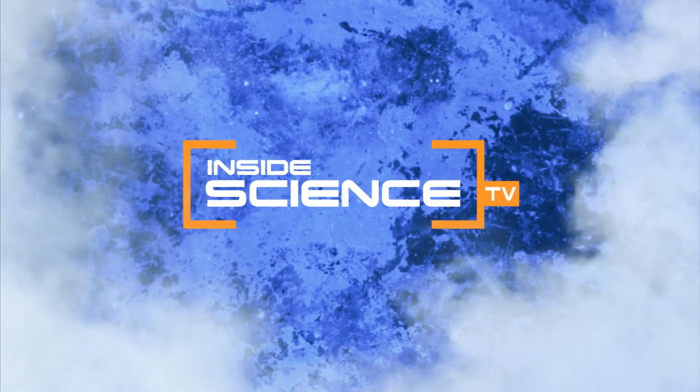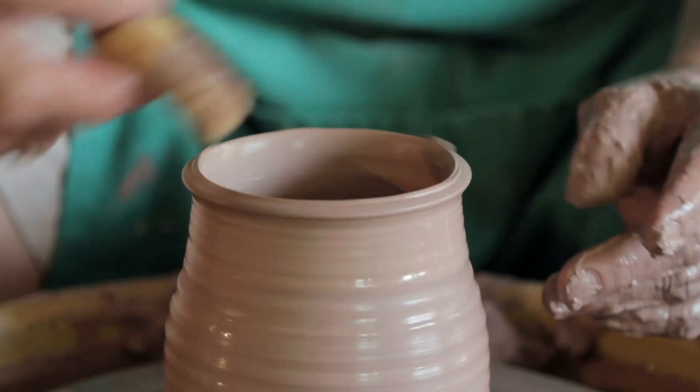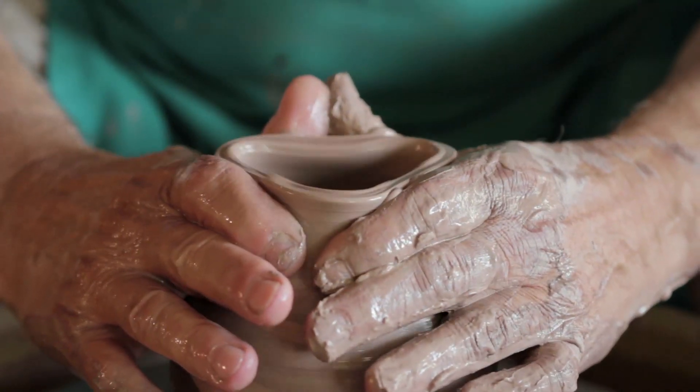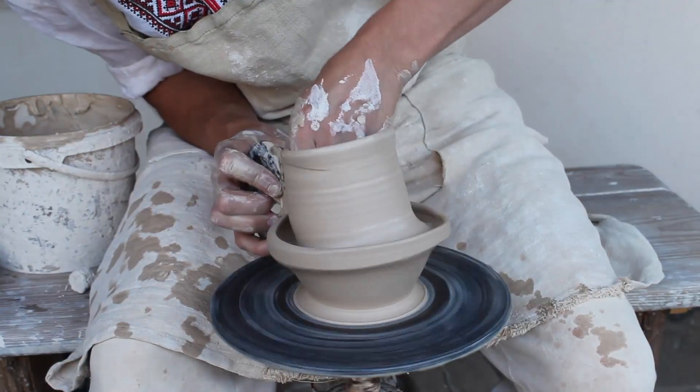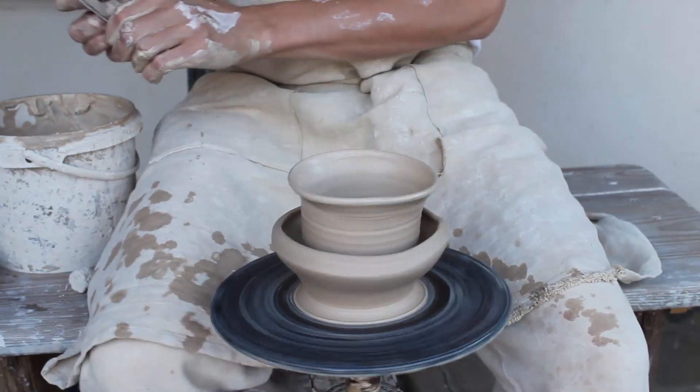Welcome to Inside Science TV. For an experienced potter, making a vase or jug is easy. But for many of us, this is what happens.